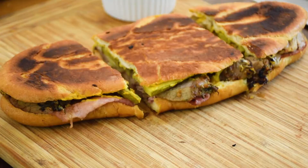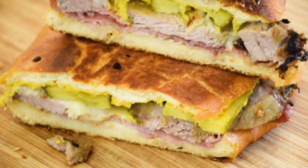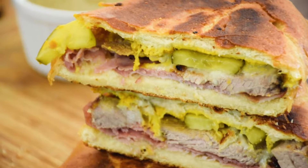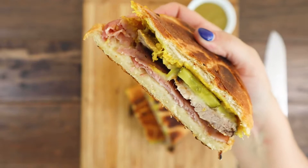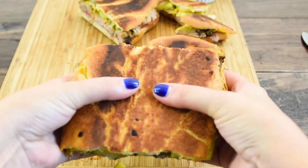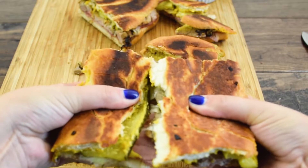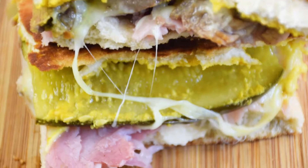Give your sandwich a couple of nice chops, and then dip it into the tangy mojo sauce. They are sweet, savory, and crunchy, and hands down delicious. Just look at that cheese pull action. I have straight up been craving this Cuban sandwich since I first watched Chef way back in 2014. It's definitely my favorite feel-good movie — absolutely worth the watch.